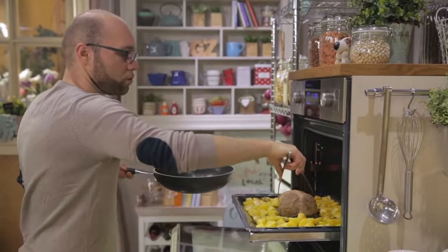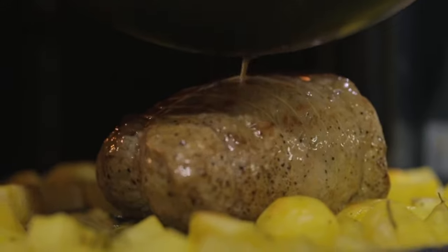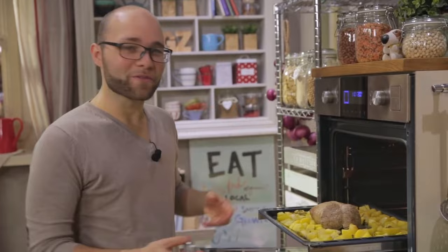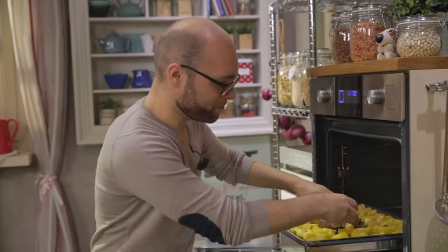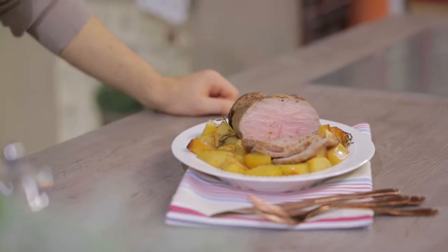I'll place it here in the middle, where I made room for it, then coat it with the sauce. My roast will cook in about 35 minutes, but just to play it safe, I'll use a thermometer — when the internal temperature reaches 65 degrees, it will be ready. The veal roast with potatoes is a dish for special occasions. Bring it to the table and you'll impress your guests. Its aroma will fill the house and your effort will be rewarded by the great compliments you will receive.